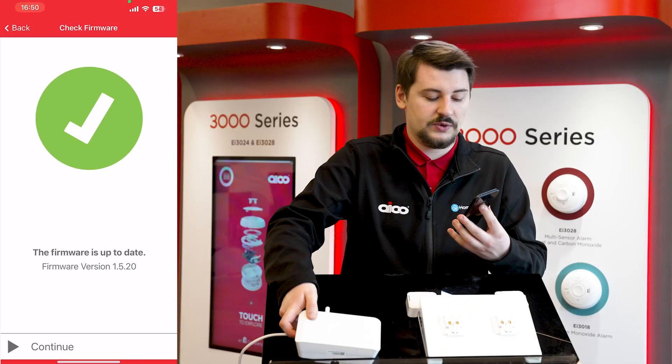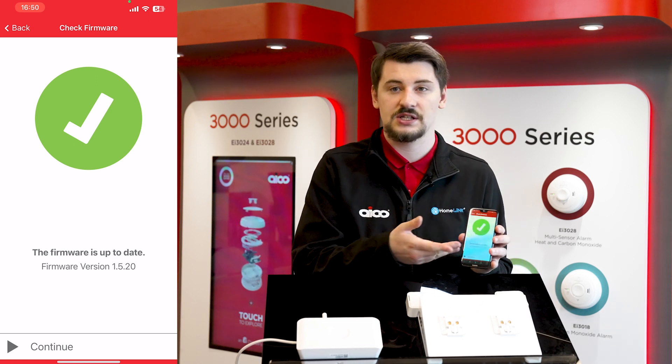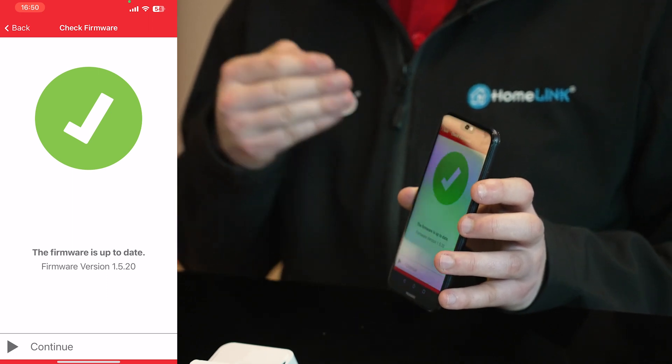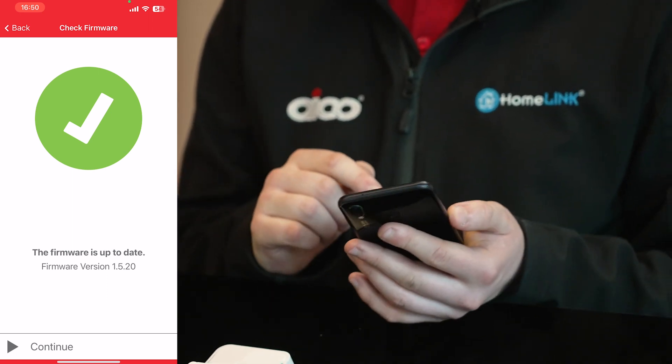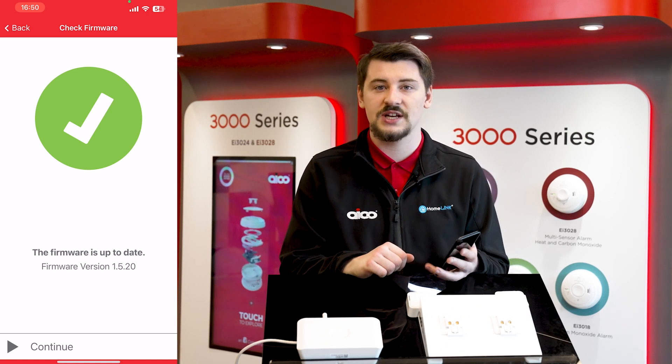Once scanned, it will check whether or not the firmware on the unit is up to date. Currently this gateway is up to date, so we get a green tick. However, if it is not up to date, it will prompt you to complete an update — simply press yes, wait for it to update, and it will notify you when that update is done.